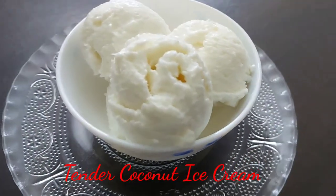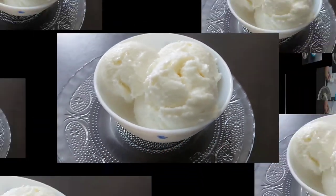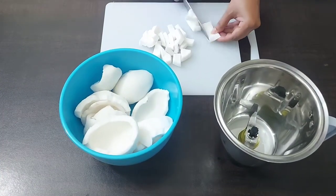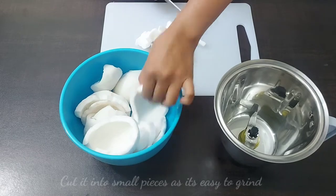Hi friends, welcome to my channel. Today's recipe is tender coconut ice cream. It's a very simple three-ingredient ice cream for which we need tender coconut, whipping cream, and condensed milk. So let's begin.